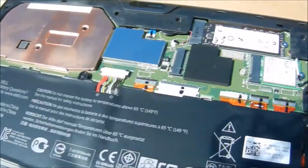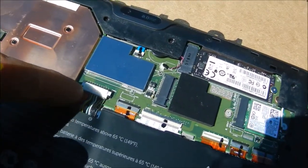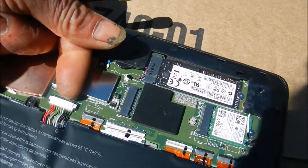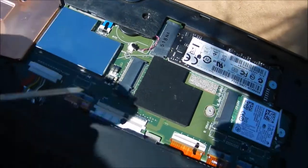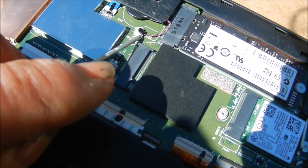First thing we're going to do is take this battery terminal off — it basically just lifts up from here. We're also going to take this BIOS battery out. It has a little bit of goop on the connection but it just pulls straight out.